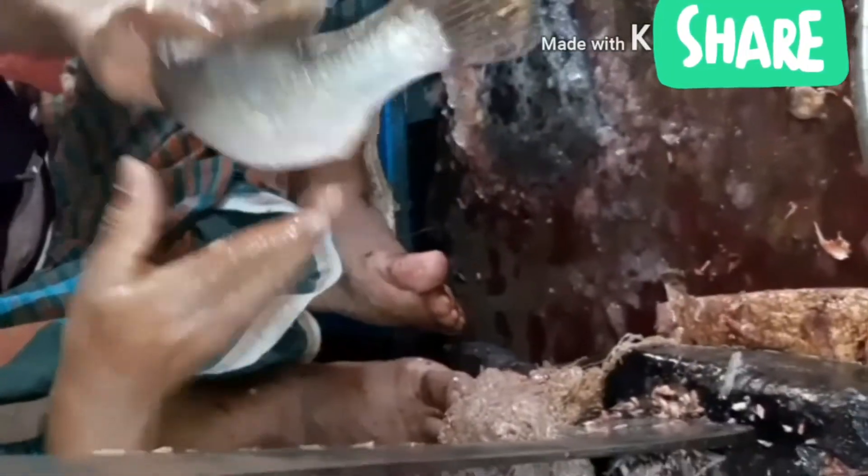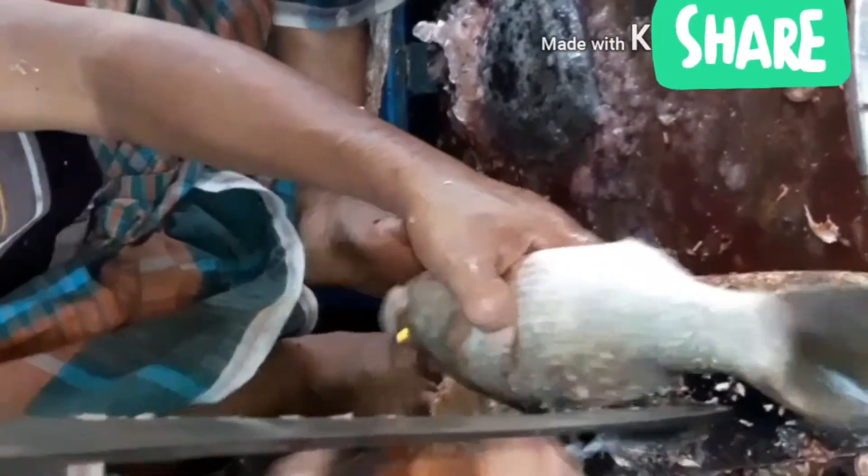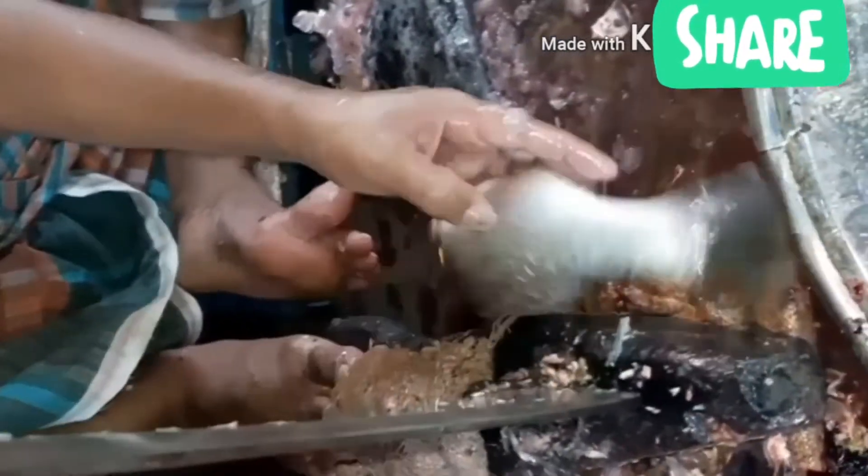Today we will see the procedure of how to cut coral fish in the proper way. First, we just remove the scale from the fish — we use a sheet tool here for removing the scales. We remove scales from both the back part and the front part of the fish, and after removing the scales, we wash it with water and cut the dorsal fin.